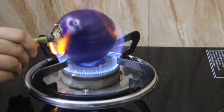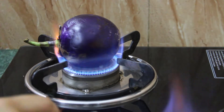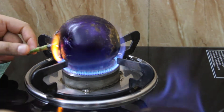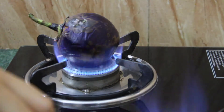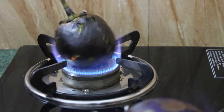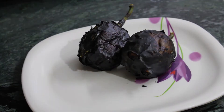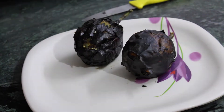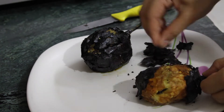First of all, roast the eggplant until the interior is very tender throughout and the skin is collapsing. Set the eggplant aside and cool for a few minutes. Flip the eggplant over and scoop out the flesh, leaving the skin behind.